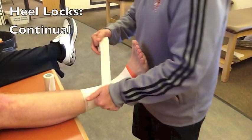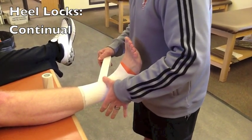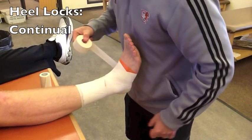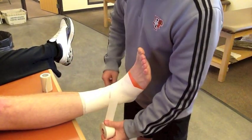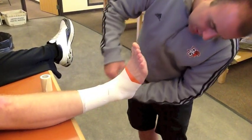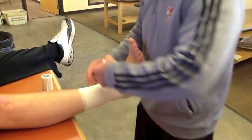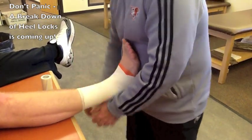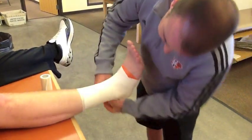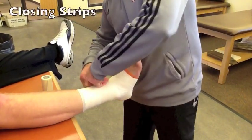Then I'll do my heel locks. I always start just above the joint on the anterior aspect of the ankle. I work around and behind the joint, up under the heel, and back up and through for one side. My heel locks are continuous, so I work my way back around the front side, around the inside of the ankle, and back up to where I started. I'll do one more continuous heel lock all the way around, then close things off around the middle of the ankle.